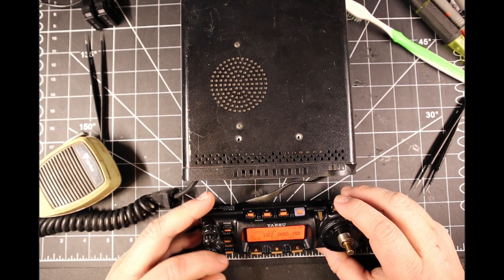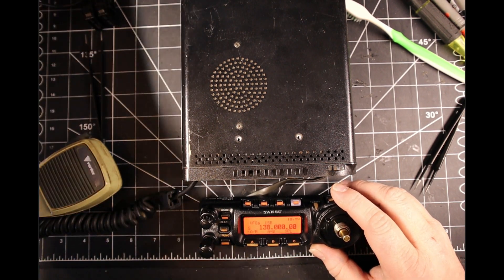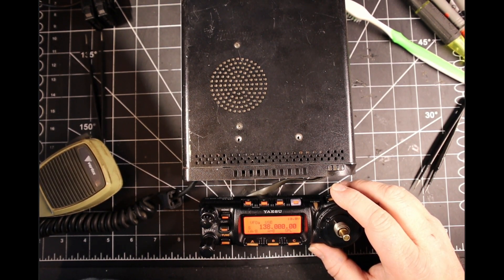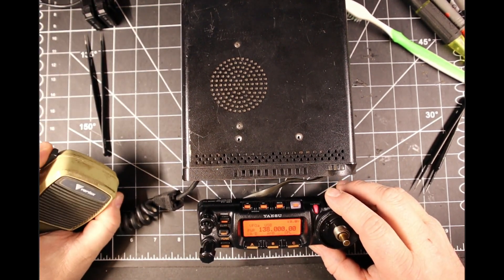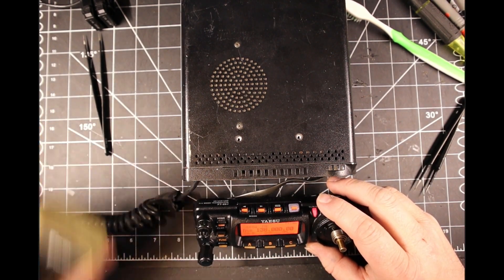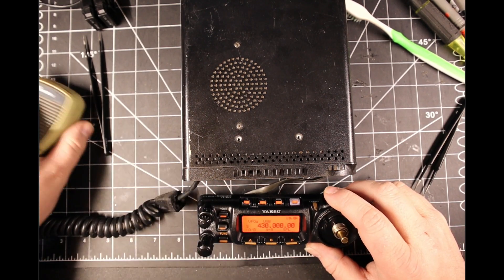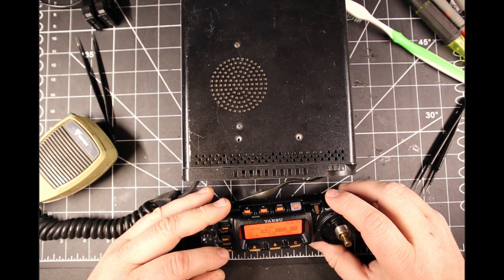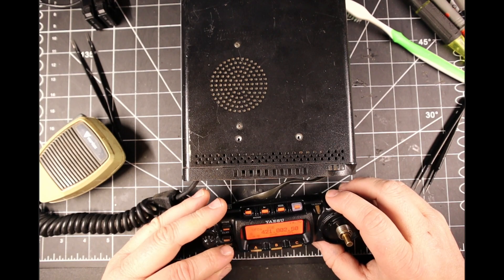Let's go out of band. Let's go to 138 megahertz. Yes, sir — we are transmitting. Let's go to UHF. 430 is something I should not normally be able to transmit on. We go down to 420 and let it transmit. That's good.